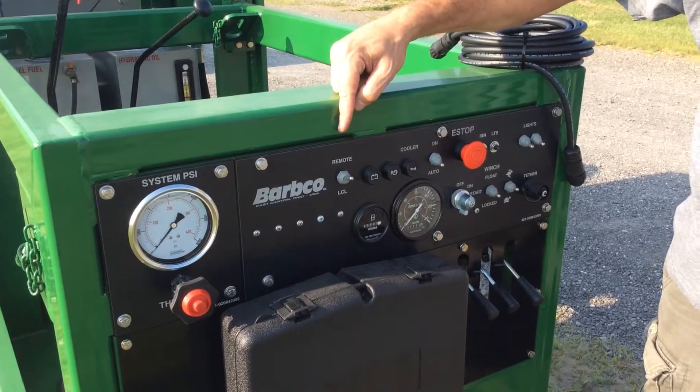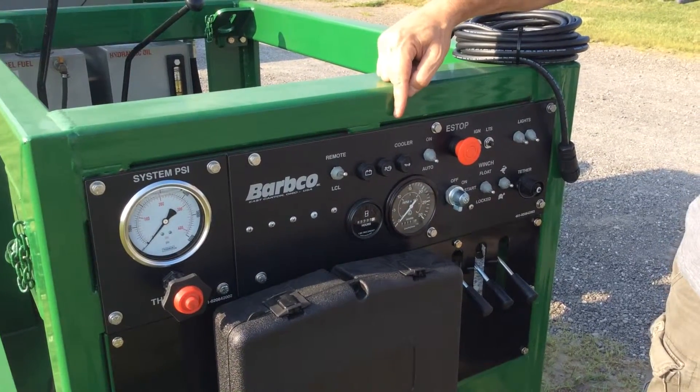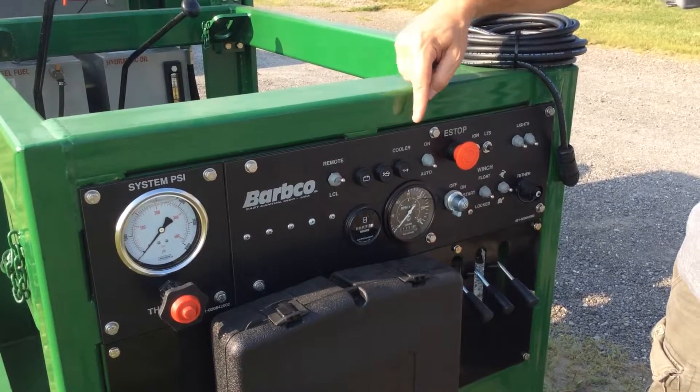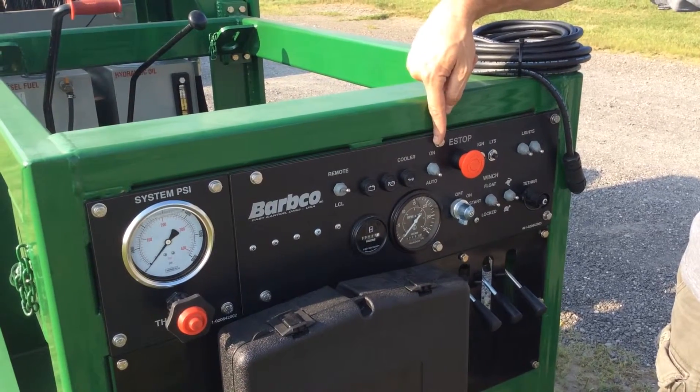The Operator's Console includes a remote switch for local or remote operation, an hour meter, RPM gauge, and service indicator lights, as well as a hydraulic oil cooler with auto and constant-on position.